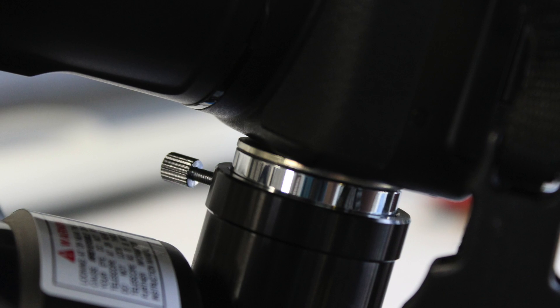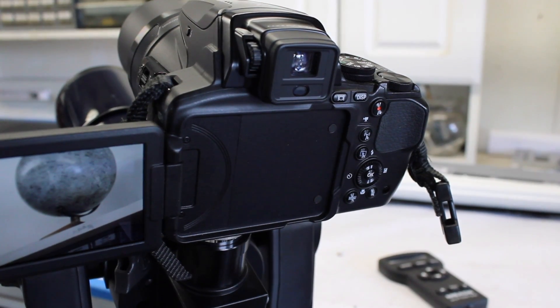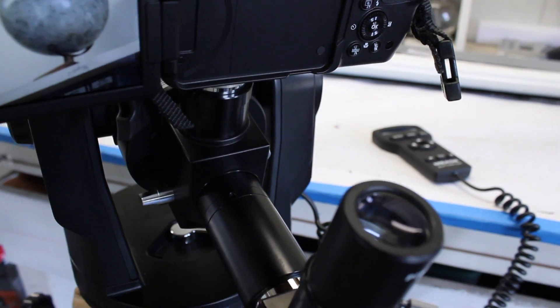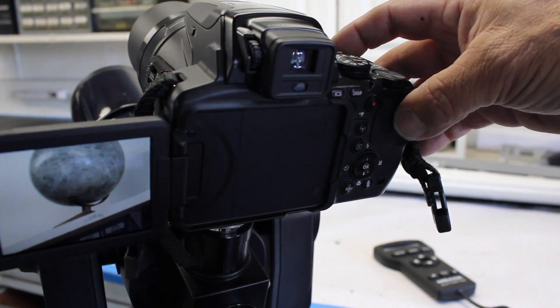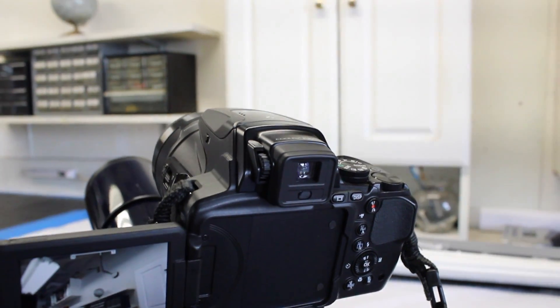It's a nice close-up. You can see the screw there — it fits right in the top of the eyepiece. Turn the P900 on and you're looking at the screen. You can also look right into the telescope, which is nice. Very handy. Shoot the moon full frame, zoom in and out.